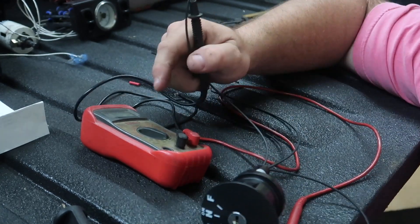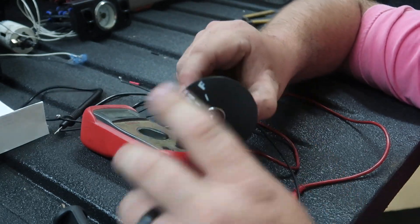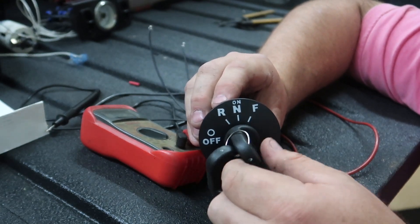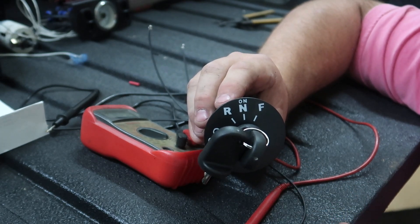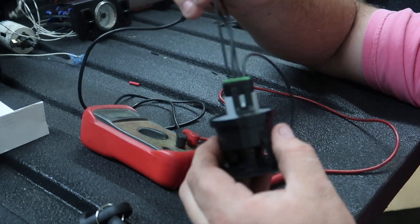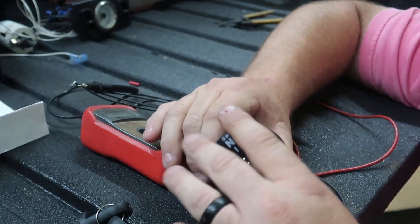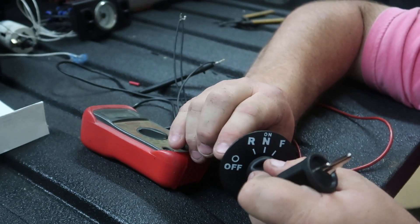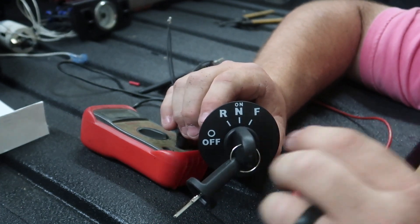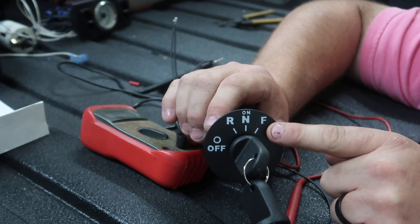With the negative lead from the multimeter hooked up to the C position — the third slot on the wiring harness — and putting the key in, we get continuity on reverse only, nothing on neutral, nothing on forward. So the C position on the key switch is your reverse wire. For the D position, putting the key in: off does nothing, reverse does nothing, neutral does nothing, and forward gives continuity. So the D wire on the pin is going to be the forward wire for your F and R switch.